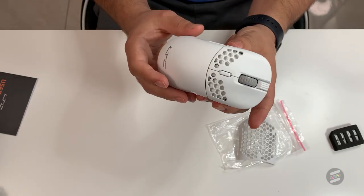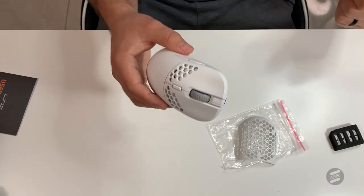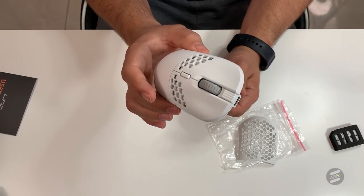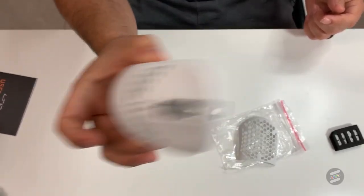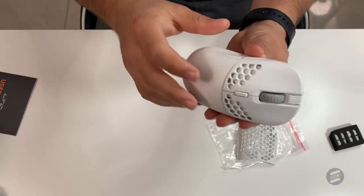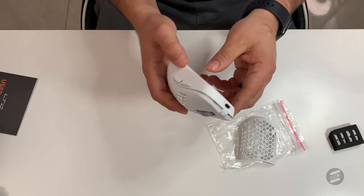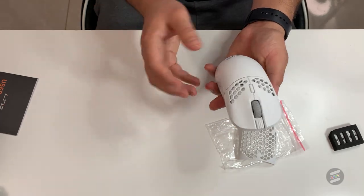The one downside I've noticed is the crazy amount of rattle. I have seen another review where their rattle wasn't as bad, but just take a listen. It's pretty bad — something like this shouldn't be rattling that much, especially for $50. But for being wireless and having a customizable plate and side buttons, it's kind of not bad, actually.